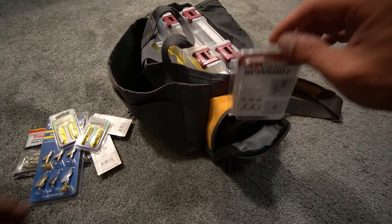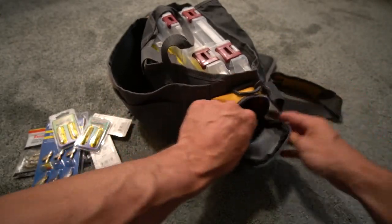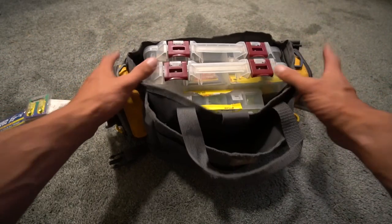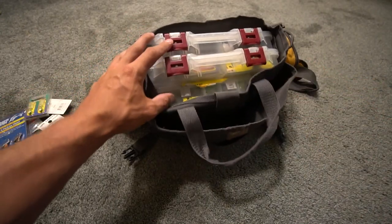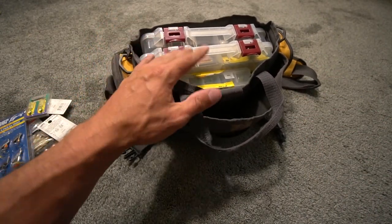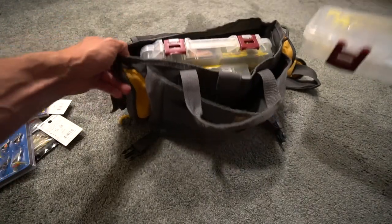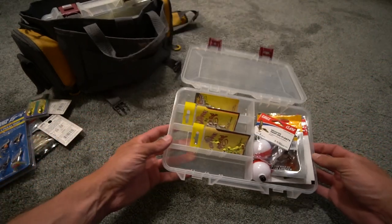You also have size four drop shot hooks, a fishing license, swivels, and stuff like that. Now we're going to go over the meat and potatoes of this bag. I took two big trays and filled them with stuff that I use for bluegill, crappie, panfish, and even some bass. There are also a couple of the other kits that I showed in previous videos.